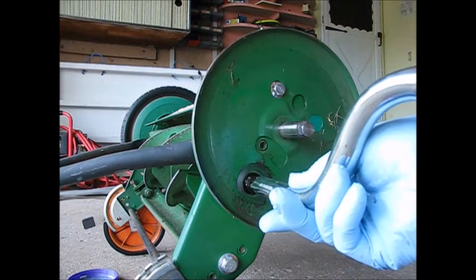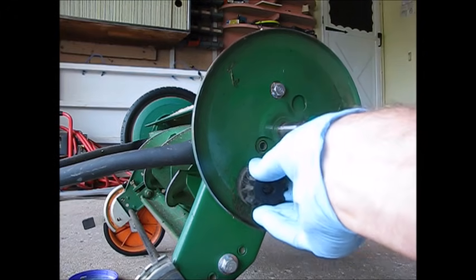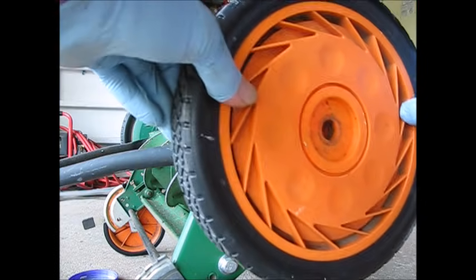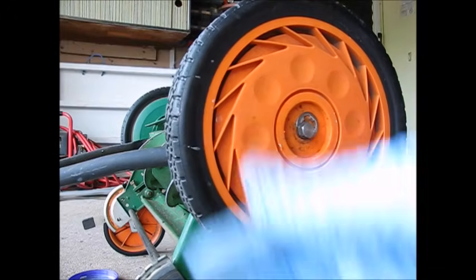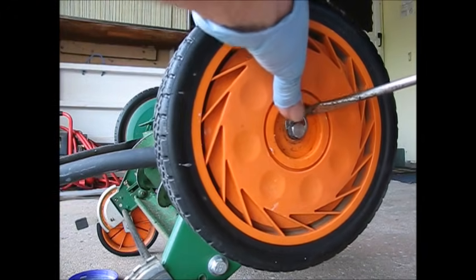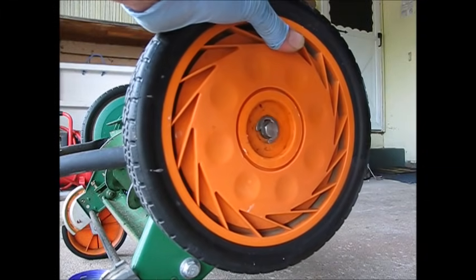Okay, put this back together. There goes our pinion gear, and our wheel, C-clip — that kind of works — and hubcap.